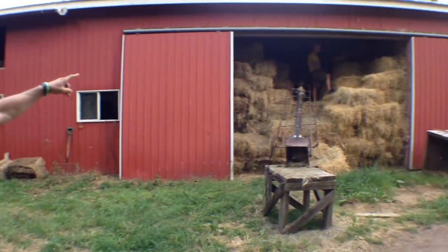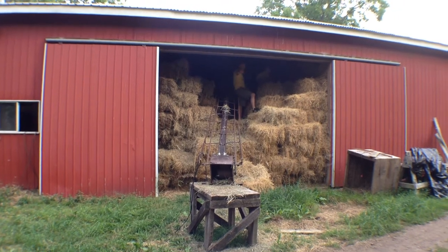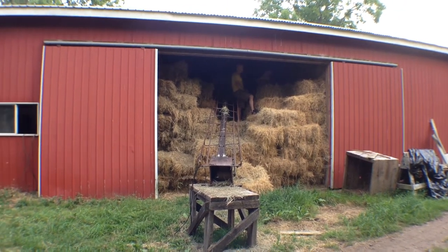Spending some time with the family. Got little Annabelle up there — she's climbing. Hey, don't worry, we keep a close eye on her. We catch her after the first bounce.